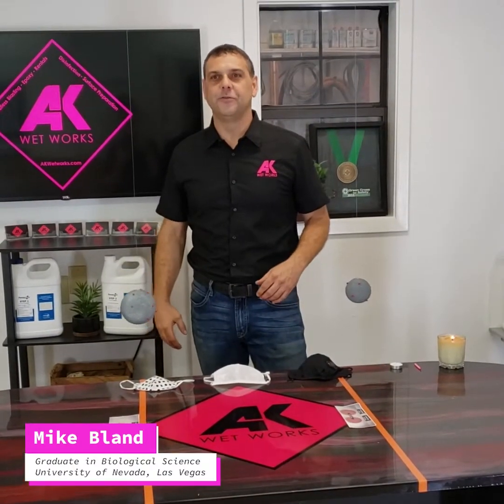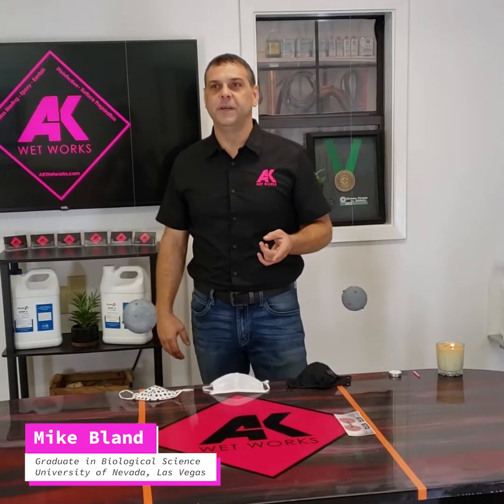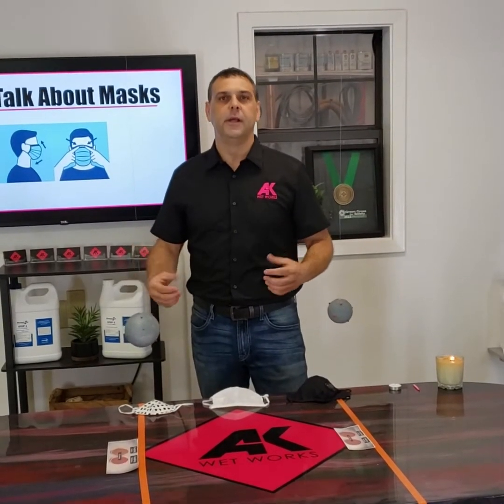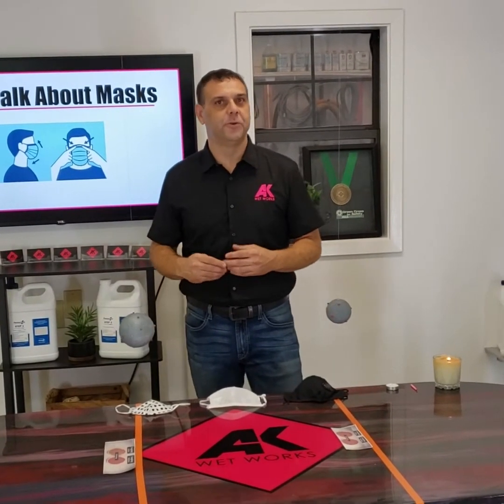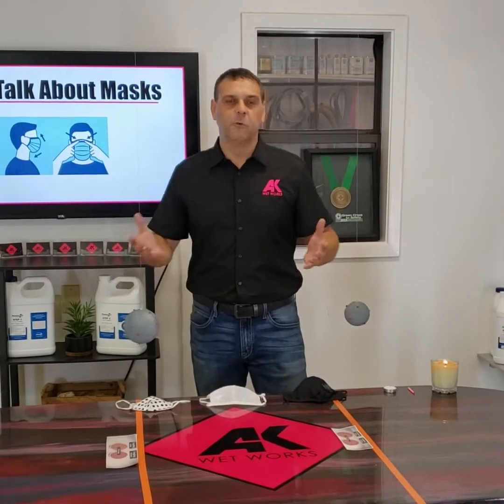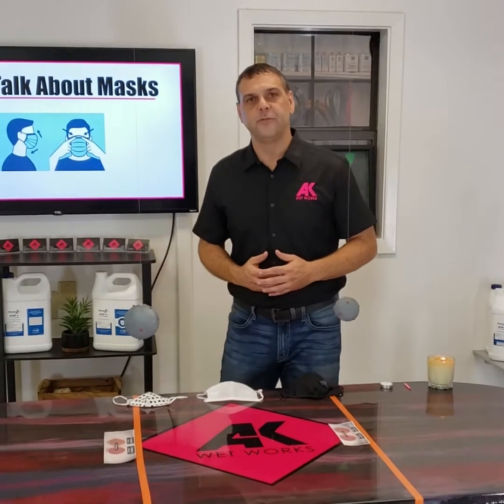Hi, Mike here with AK Wetworks. Today I want to share some information and thoughts with you about why masks work. It's been a pretty controversial and highly discussed topic, some good, some bad. We're just here to provide you with some opinions and some information.